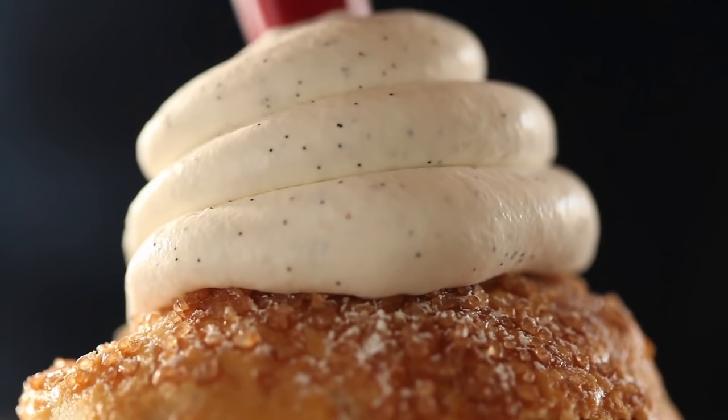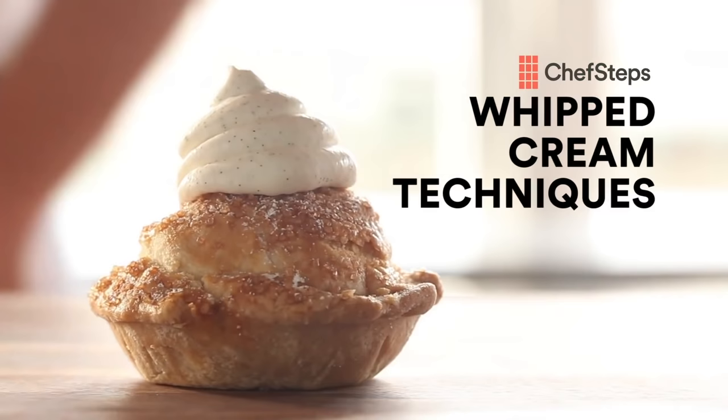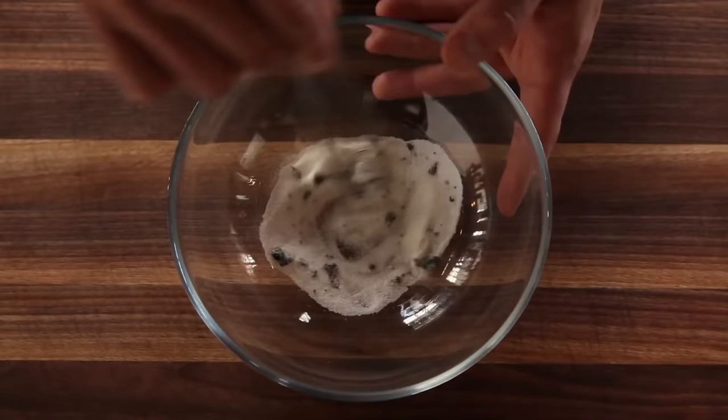Making whipped cream in a whipping siphon — this is totally classic. Everyone's done it. This is the main use form, I'd say, in most kitchens and households and coffee shops.